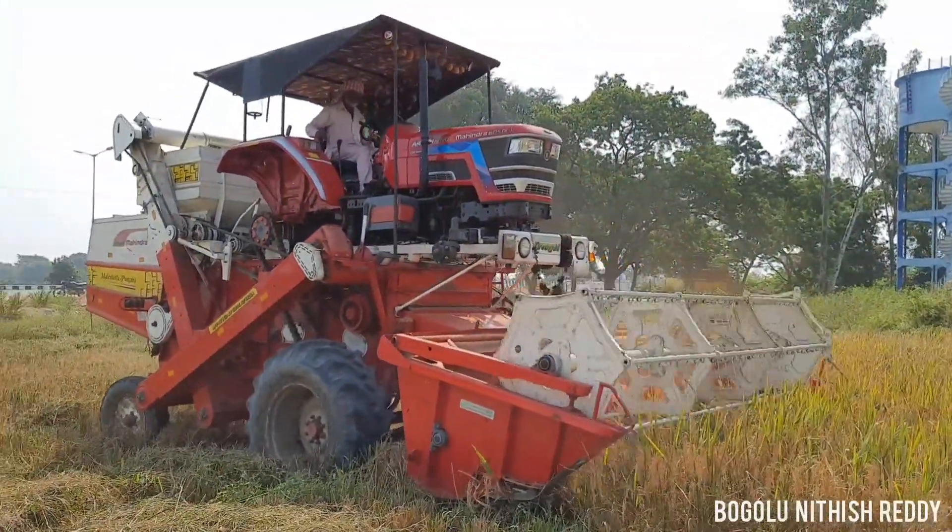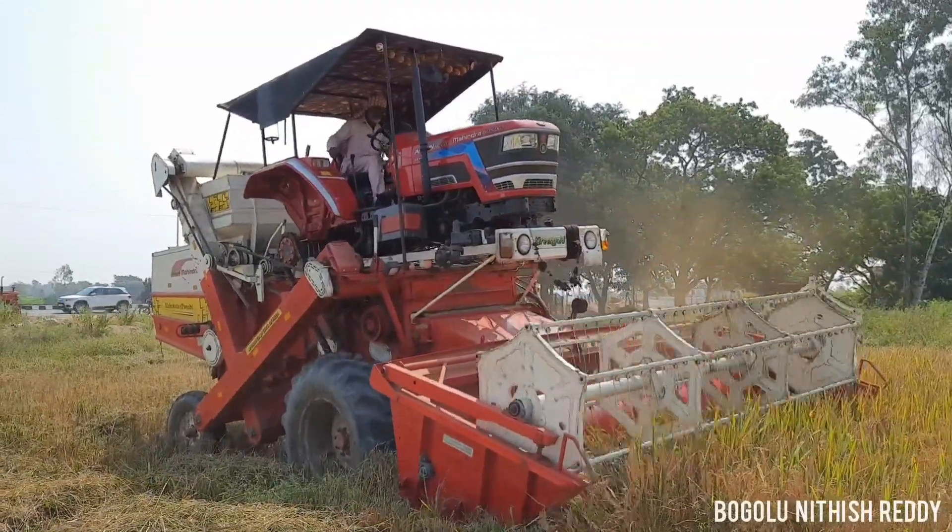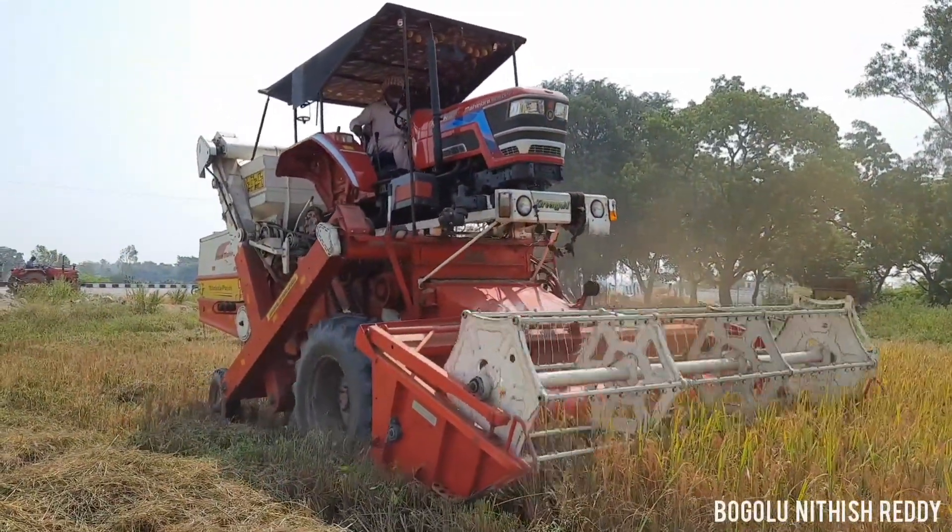Friends, this tractor-mounted harvester has been revealed. This is a 57 HP tractor-mounted harvester.